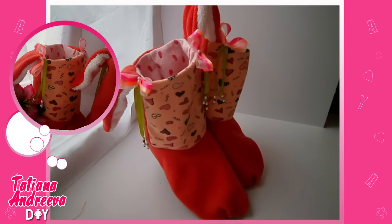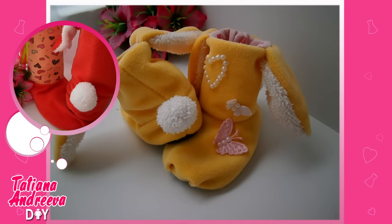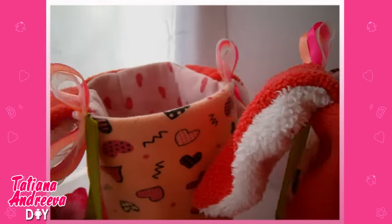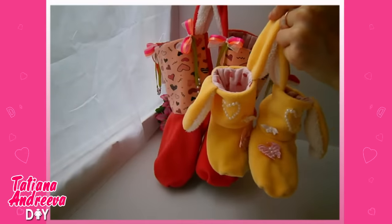I also added cute bows to the ears. Make another slipper in the same way. You can make such sweet hare slippers for all your family. Thanks for watching — subscribe to my channel to see new videos. Bye!